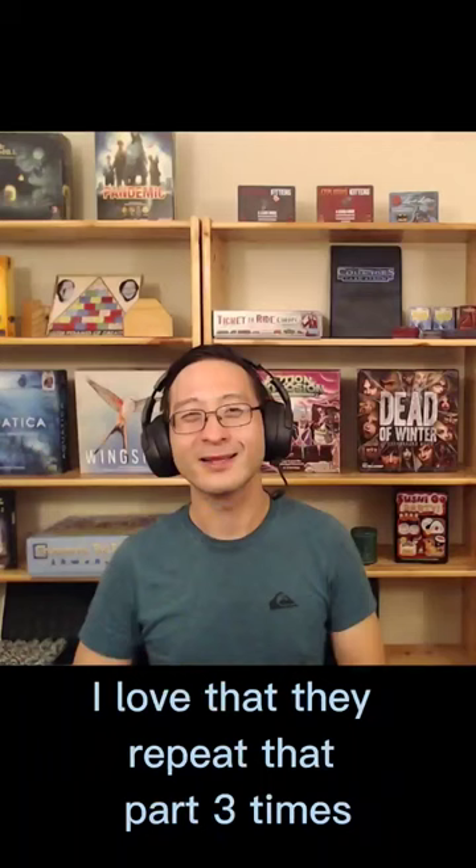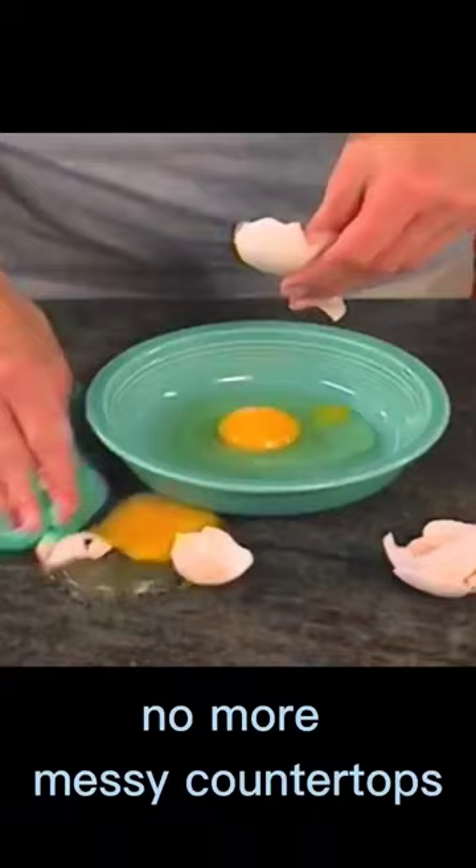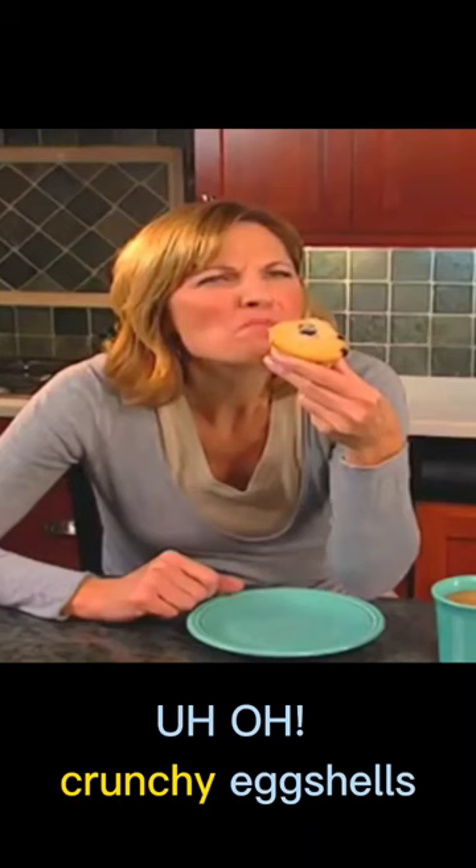I love that they repeat that part three times just in case you missed it — I mean, it's really riveting stuff. No more messy countertops, no more slimy stovetops. Crunchy eggshells ruin those muffins. They make it seem like eggs are one of the hardest things to cook with, and if you don't watch your step, you're going to get eggshells everywhere and ruin whatever dish you're working on.